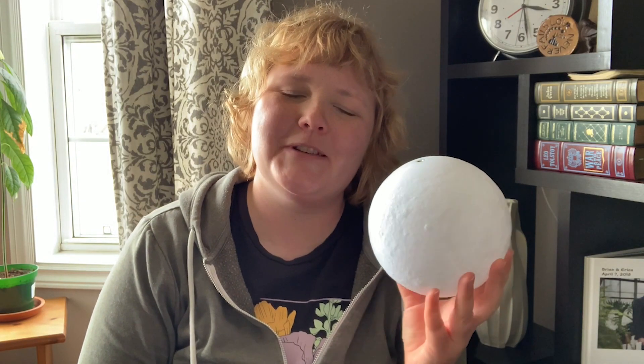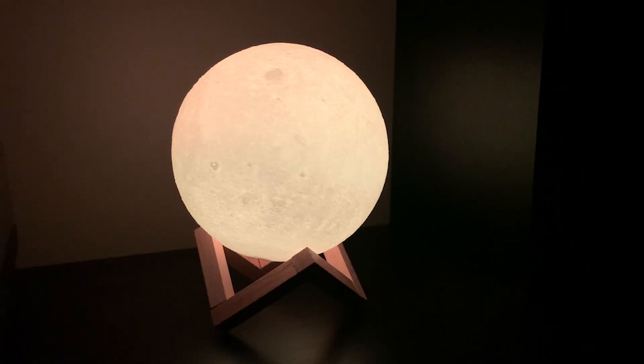Hey, this is Erica with PhilUTI. Have you ever wanted to hold the moon in the palm of your hand? Well, now you can with the 3D Moon Lamp from CPLA.